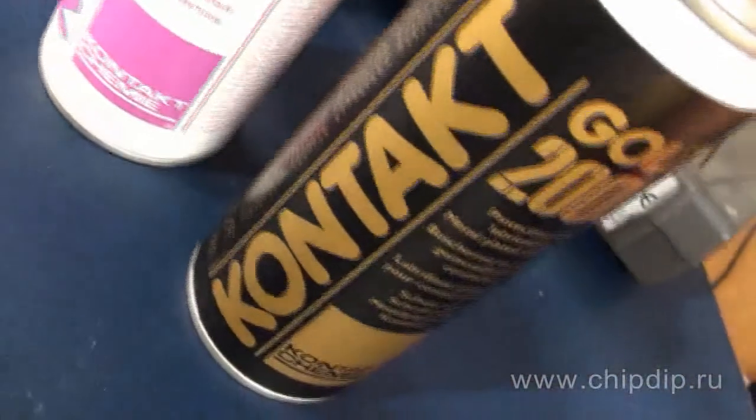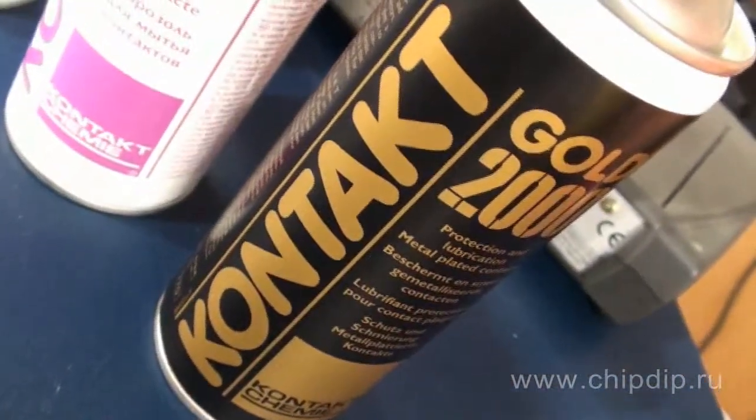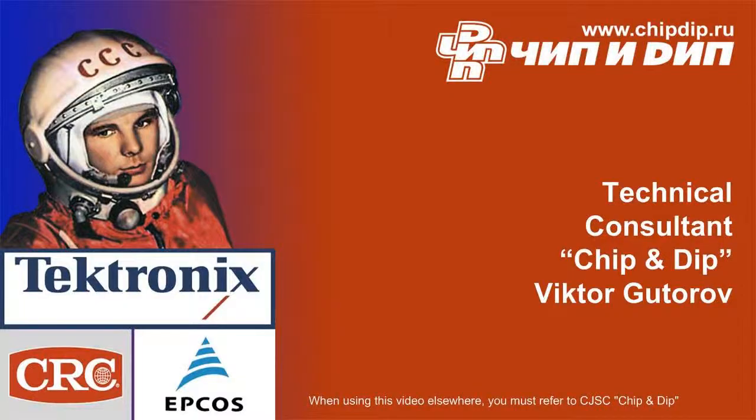Thus, regular use of Contact Gold 2000 lubricant considerably reduces operating costs, as it significantly improves the reliability of equipment in harsh industrial environments.